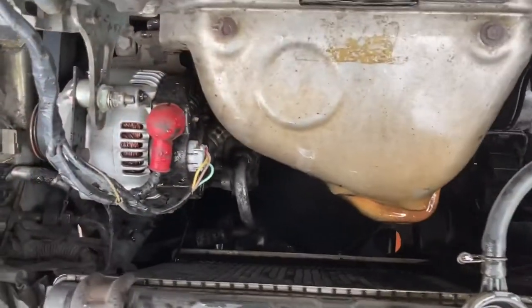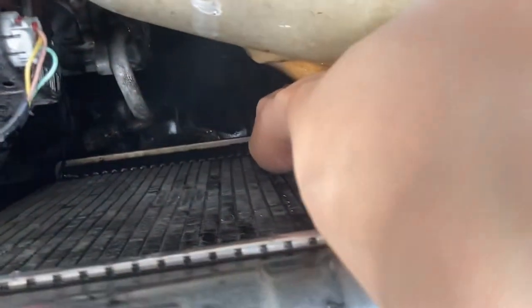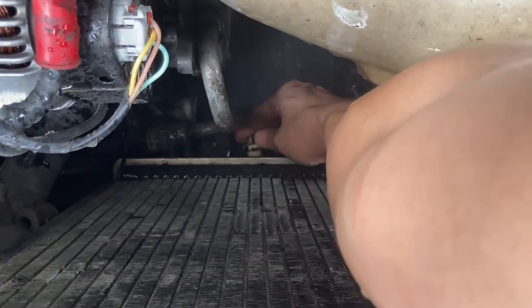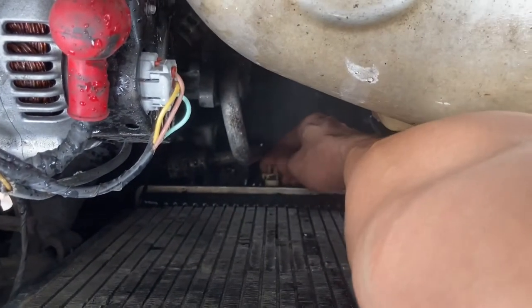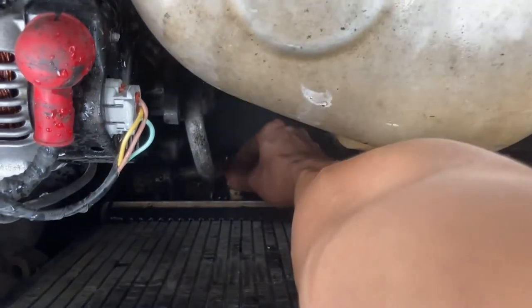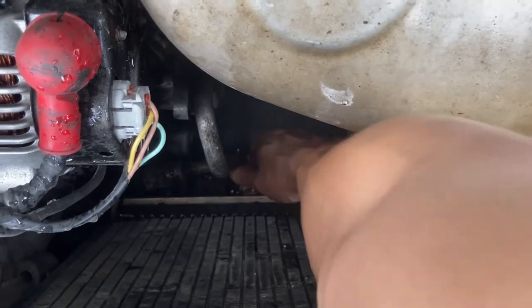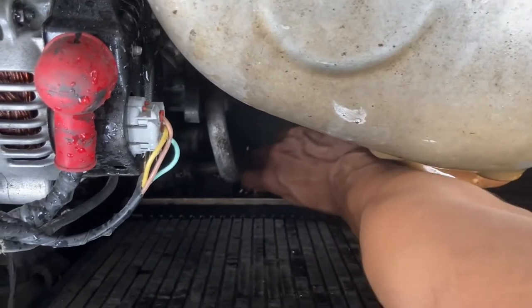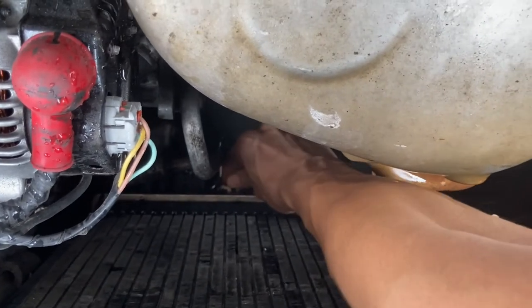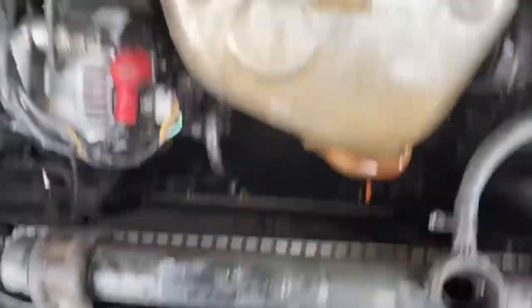Let it drain for a while, and after draining, put the plug back. Don't use the wrench to tighten it — it happened to me before where I over-tightened it and broke it. Good thing this radiator has two plugs. Just tighten it with your fingers, make sure it's snug, and that should be fine.